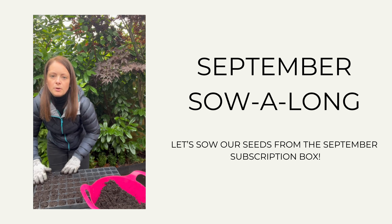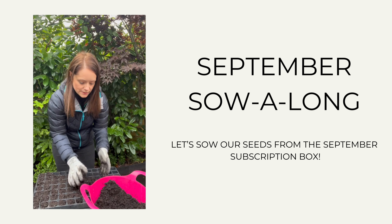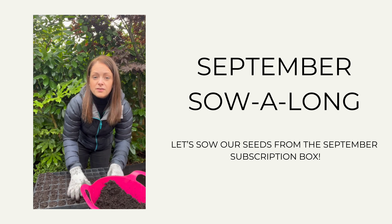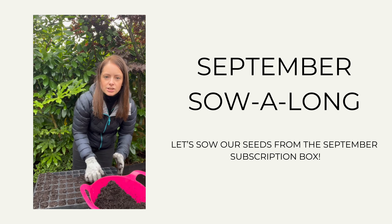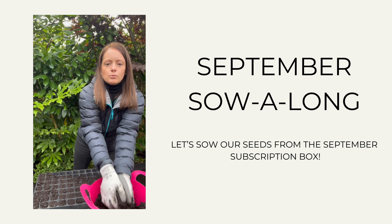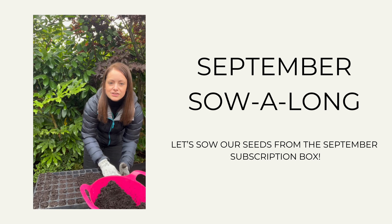You will have also seen in your boxes that I provided you with some lollipop sticks for your plant labels, and these are fully FSC certified, so you know they are sustainable. I do find if you use a pencil, the sun's not going to bleach the writing too much, whereas if you use a biro or a marker pen, the weather will eventually cause the writing to disappear and then you won't know what your seeds were. It's also helpful to write the date that you've sown your seeds, especially if you're successional sowing, so you know when you sowed them and when it's time to plant out.